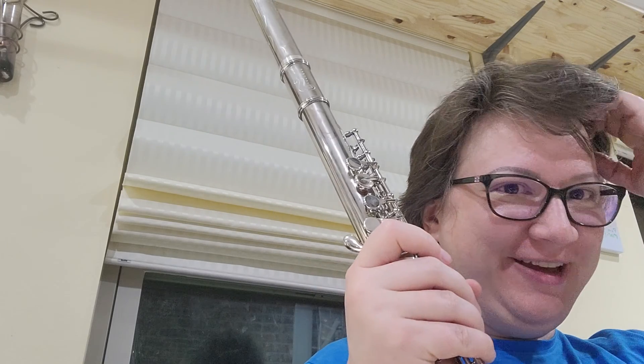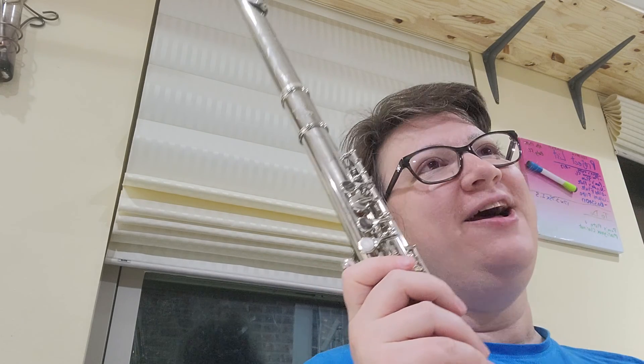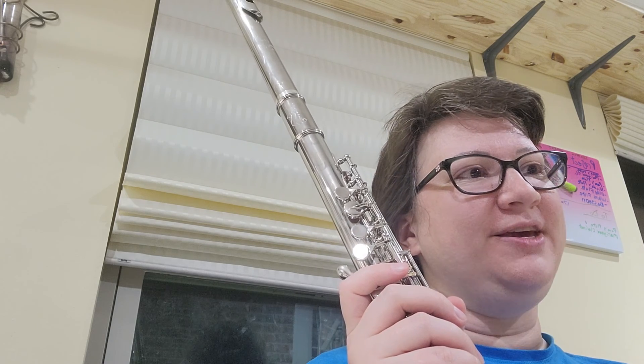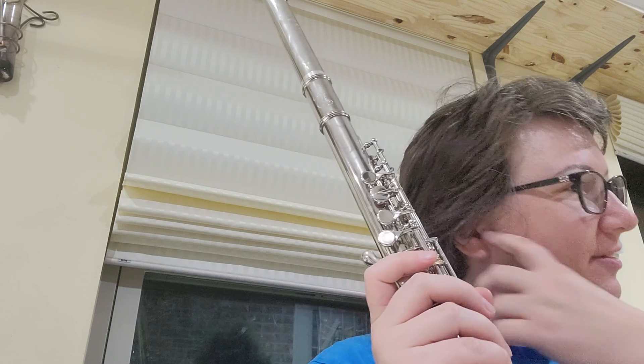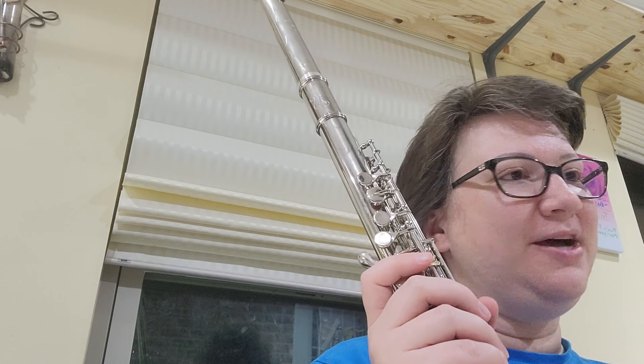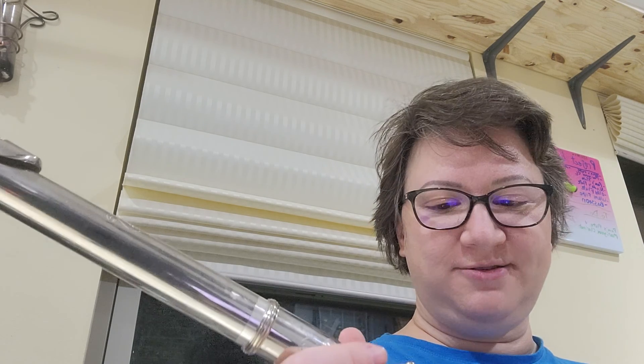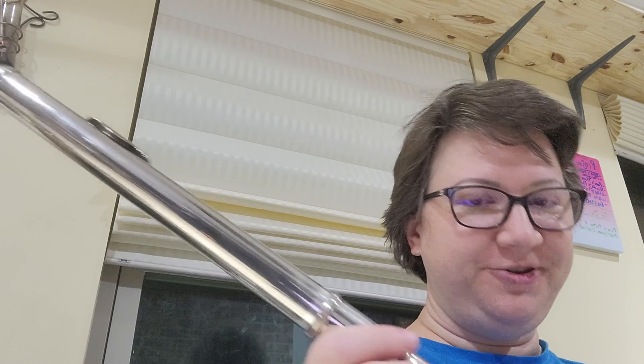I'm still figuring out how I respond best on this alto flute. One of the things I noticed is that I almost always crack the E's — any of the top space E's on the staff. I don't know why. Maybe it's my embouchure, or maybe it's the fact that this flute has pads that are at least 10 years old.